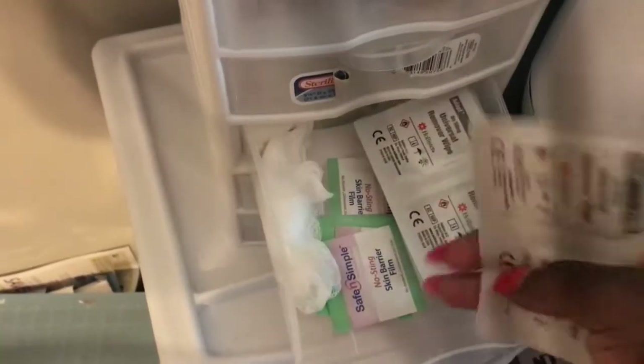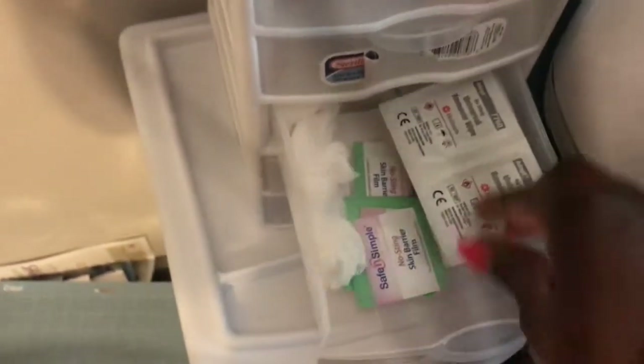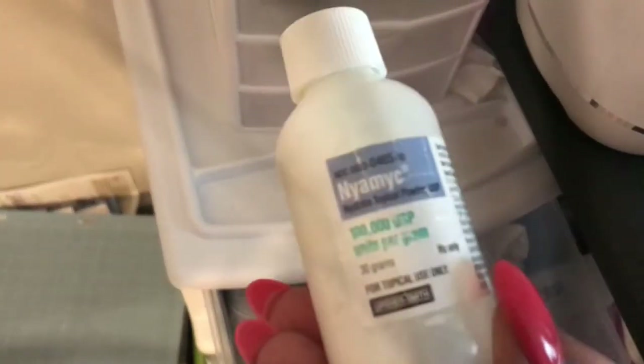Hi everybody, it's me Kenyatta. I am here showing you all how I clean and change my baby girl's colostomy bag. Right now I'm gathering all of the supplies that I need. I was looking for her diapers — I forgot to restock them.